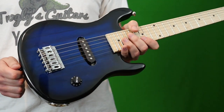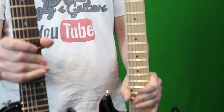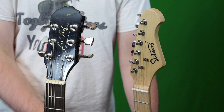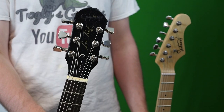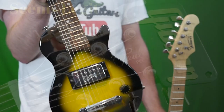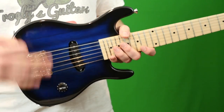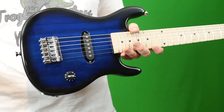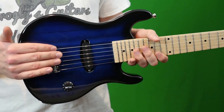Is this guitar necessarily any better or worse than other mini guitars I've had? Not necessarily. All mini guitars have the same issue: you need to use ridiculously heavy gauge strings — like 13 or 14 gauge — to even keep them in tune. Tuning stability is not the best on this thing. Definitely ship these things with higher gauge strings, as it will definitely help with tuning stability.